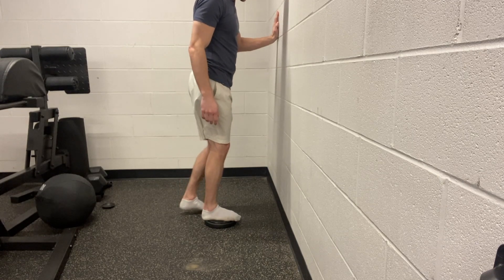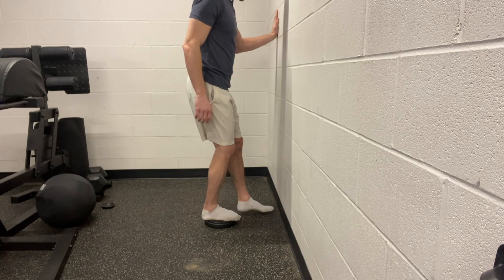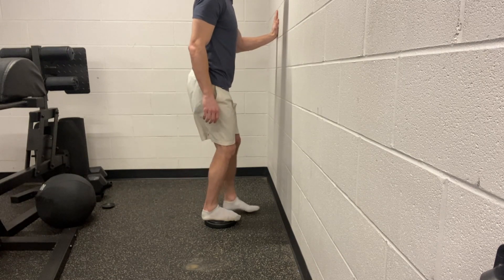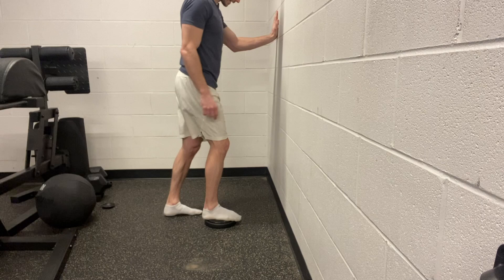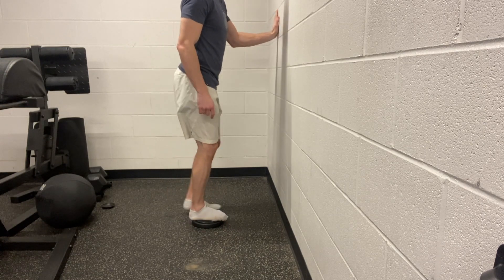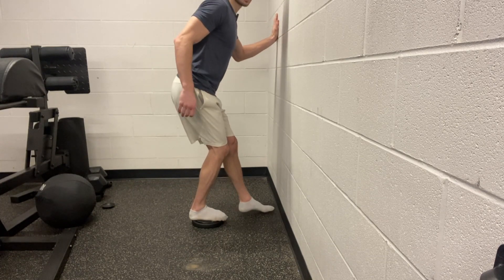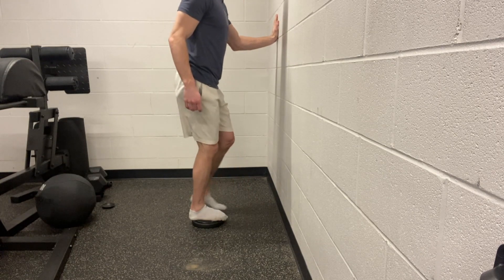Our next one is going to be where we take the other foot. We're going to bend down through the knee and touch the wall in front of us, and then bend down and touch behind us. Touch the wall in front, then behind — trying to keep the knee in line with the big toe or the second toe. We can do about 15 to 20 reps of this, making sure not to hinge forward, but keeping all of the movement coming from the knee going over our toes.